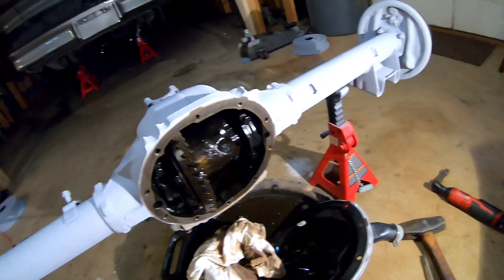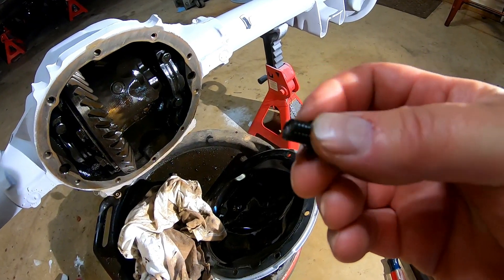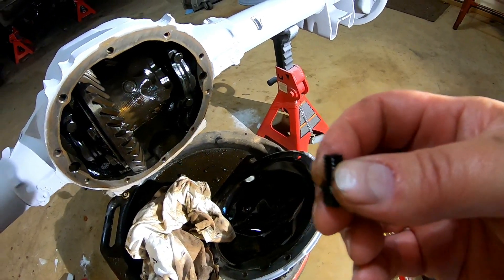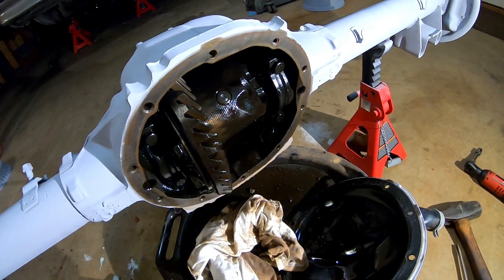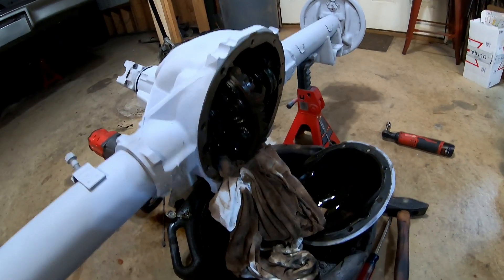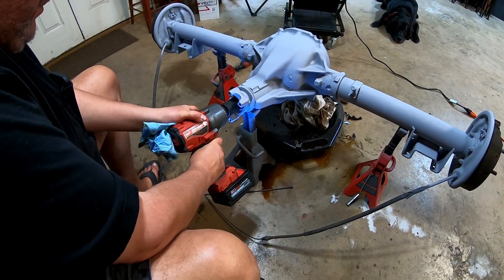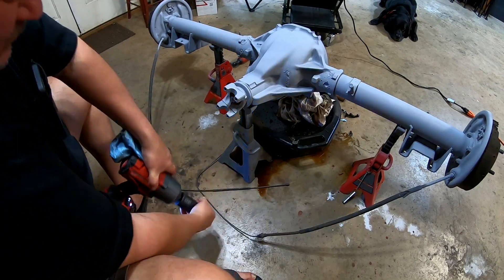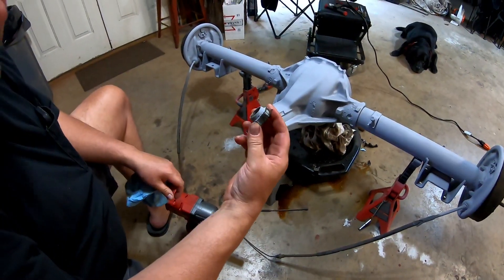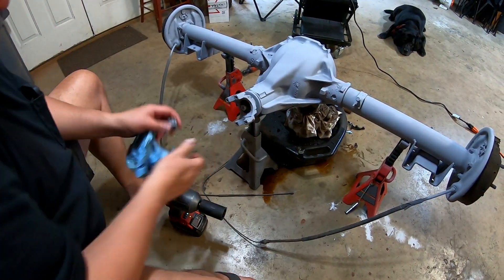I've heard that a broken pinion shaft bolt is a common problem and a real pain to deal with. Since we're not reusing that shaft, I don't really care if I damage it trying to extract it. At least I can try to get the pinion nut off in the meantime — stuff the rag in there again to keep things from spinning. That worked pretty easy. You just turn it the other way and the rag falls right out.